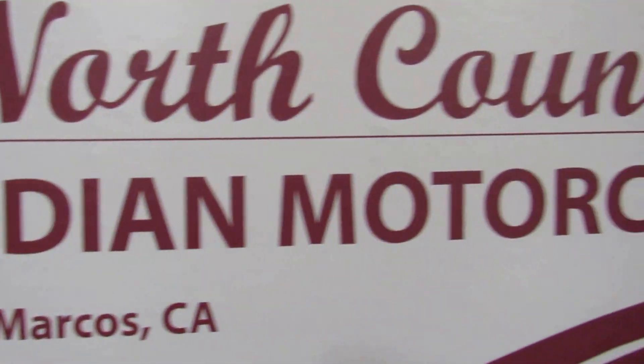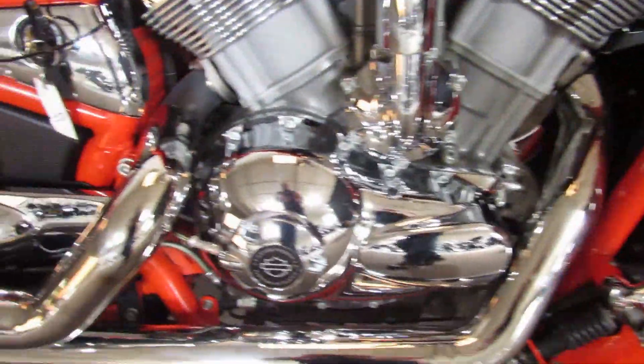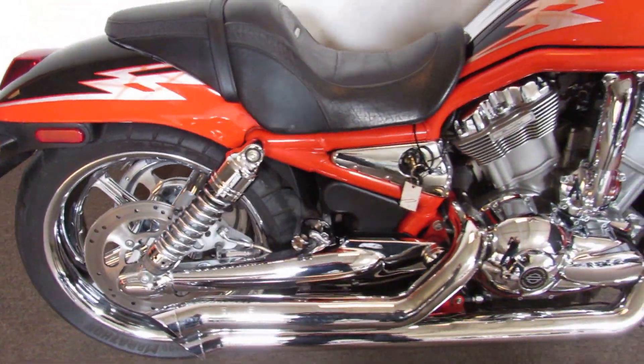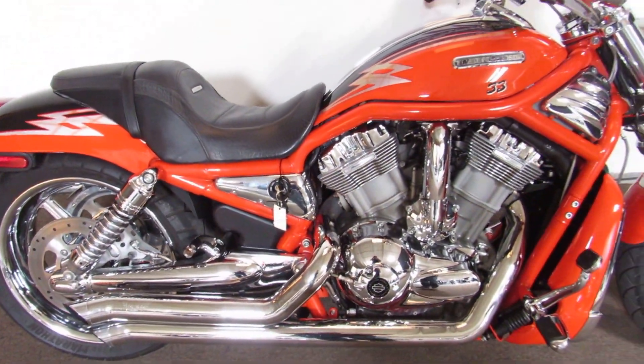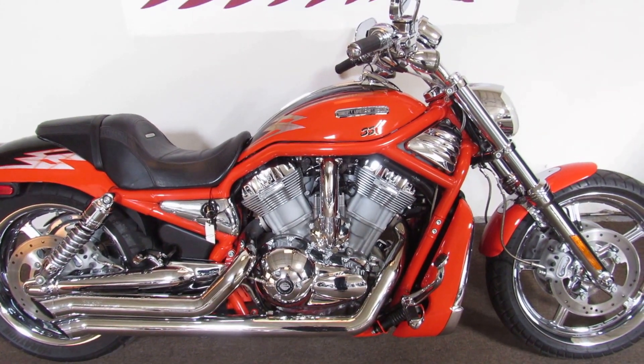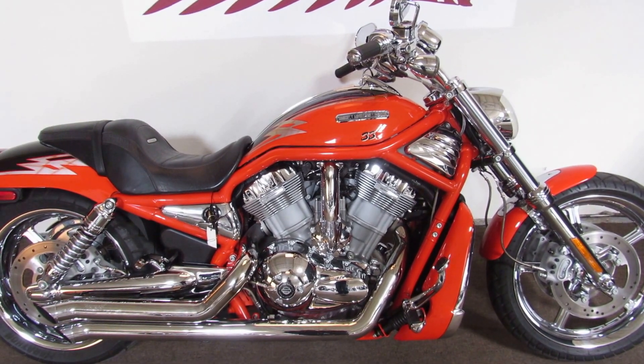The previous owner of this bike wanted to be heard. Check out this 2005 V-Rod Screaming Eagle in colors orange and black. Great paint on this bike. They installed bub pipes, which sound great, behind a V-twin 1250cc engine, but also an air horn. So come on down for your test ride and test blow today.